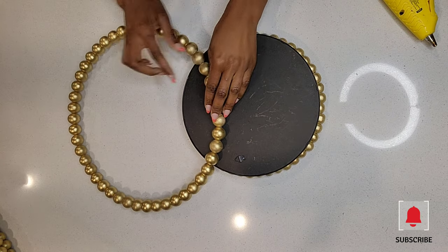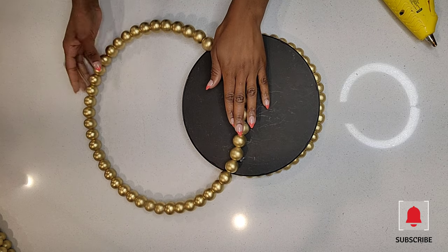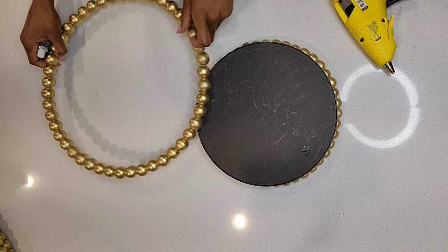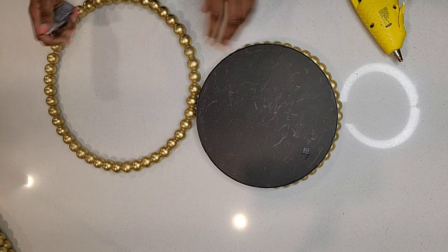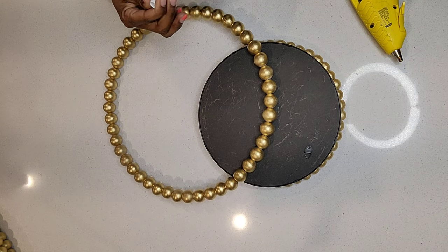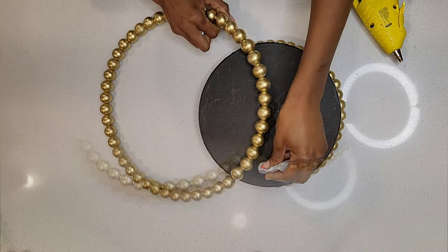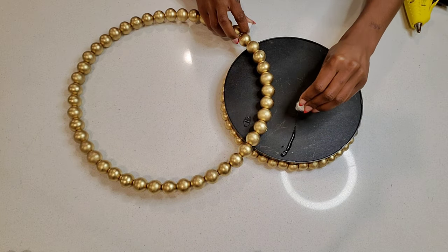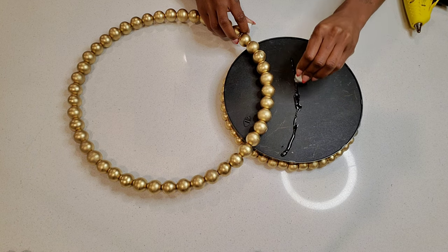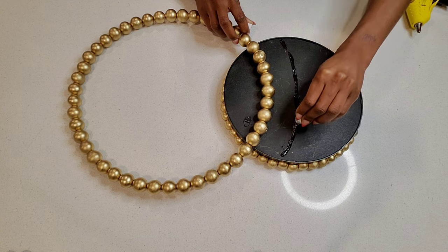Now I'm attaching the 14 inch wreath to the back of the mirror using E6000 glue and hot glue as well — I added the E6000 first and then the hot glue. The reason I use both is that E6000 is really strong but takes a long time to dry, so the hot glue gives you that instant hold because it dries quickly.